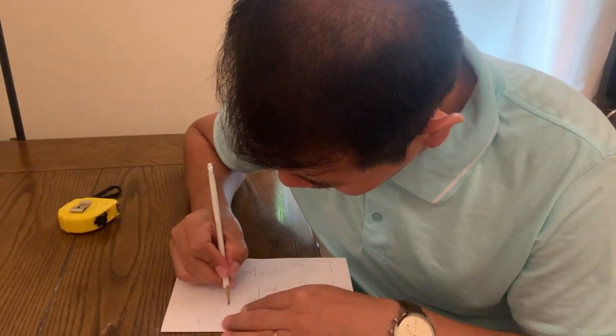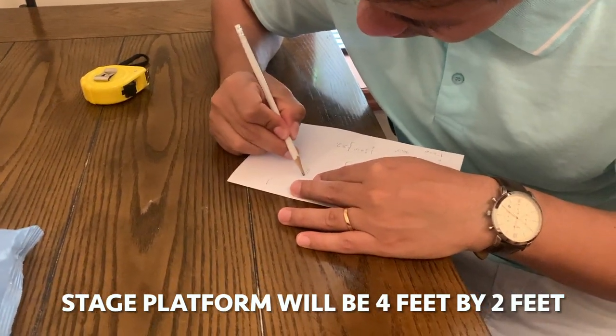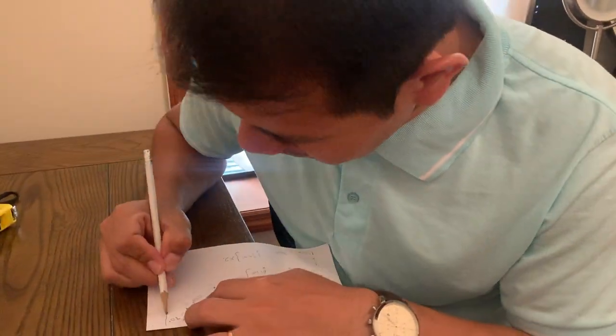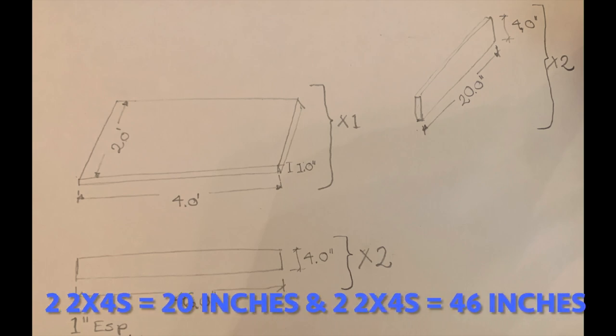I wanted our stage to be 4 feet by 2 feet and about 6 inches high. Aynar came up with the following design which showed we would need one piece of plywood that would be 4 by 2 feet, and 2 by 4s — 2 that were 20 inches long and 2 that were 46 inches long.